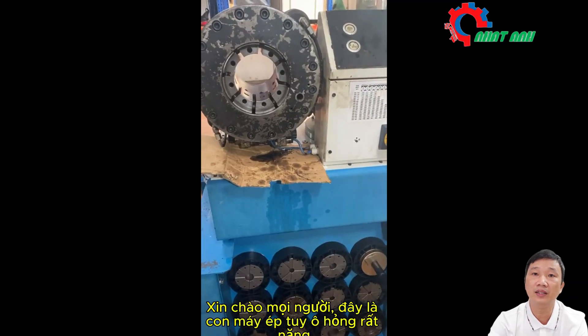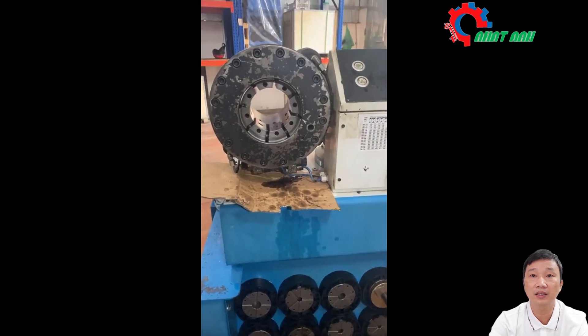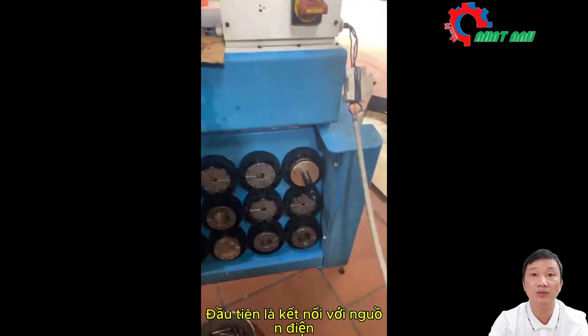Hello everyone, this is a very broken FDOFT machine. I just came back to make a review for everyone to see. Let's start operating on it. It's P32, like P32 Samway.